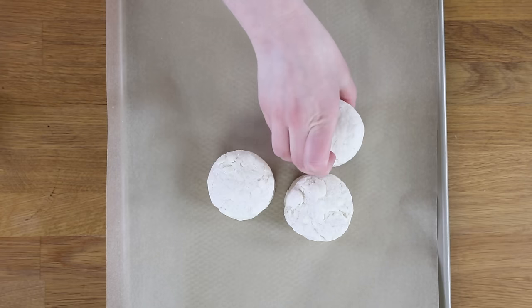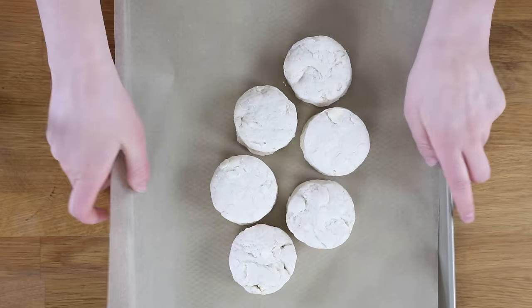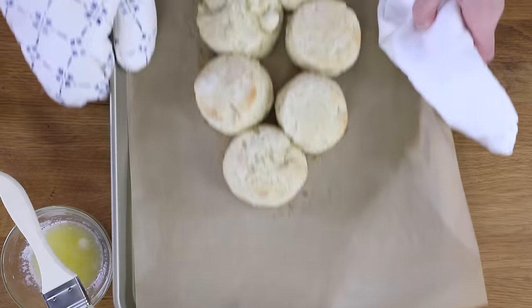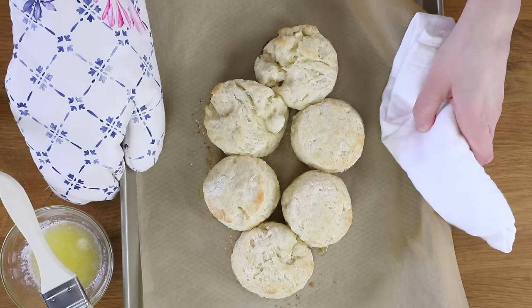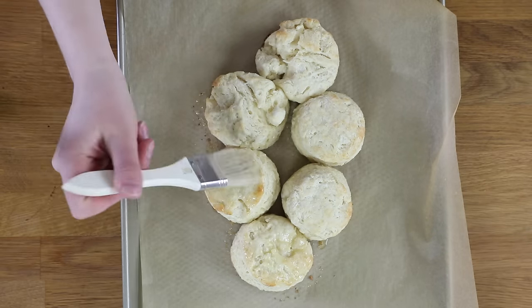Place your biscuits on a parchment paper lined cookie sheet, placing them close together — less than a half inch apart. Bake in your 425 degree Fahrenheit oven for about 12 minutes. You don't want to over-bake these or they'll get too tough on the outside; they should just be lightly golden brown on top. For a final touch, you can brush the biscuits with melted salted butter just before serving.